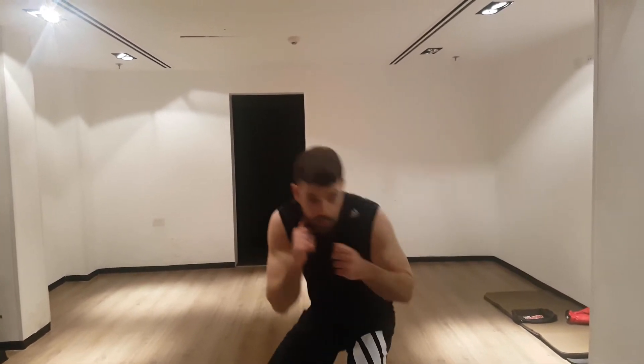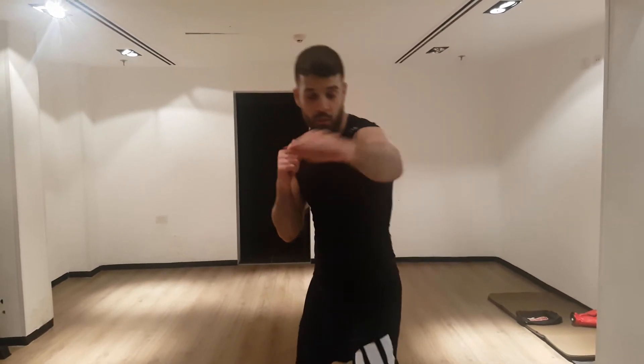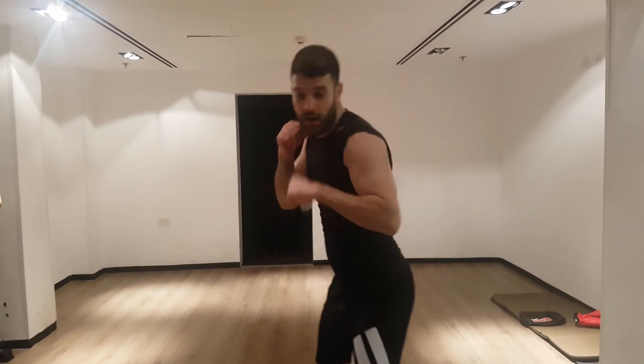One, two — breathe. One — pull. One, two — slip, slip, up and up. Always want to move your head.